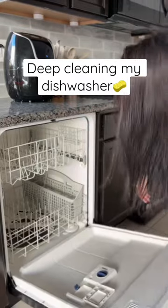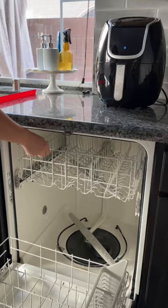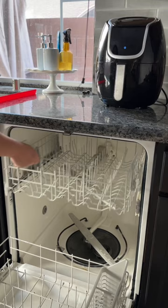Did you know that the bacteria found in dirty dishwashers can cause food poisoning, UTIs, and heart infections? I sure didn't, and my dishwasher needed to be cleaned, so I found a way to easily deep clean your dishwasher using only all-natural cleaners.